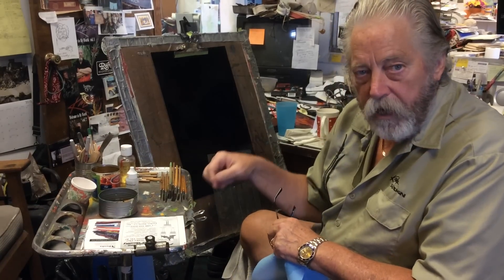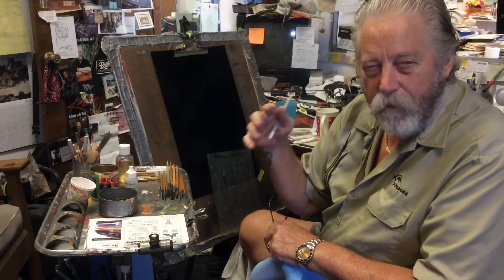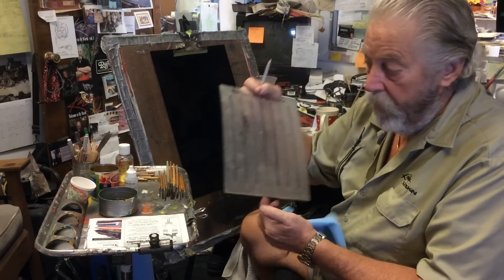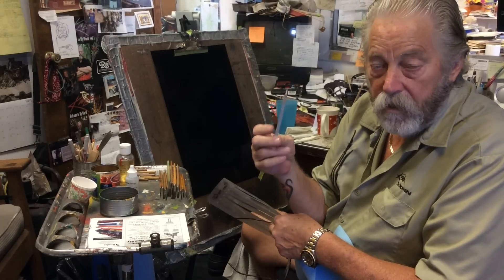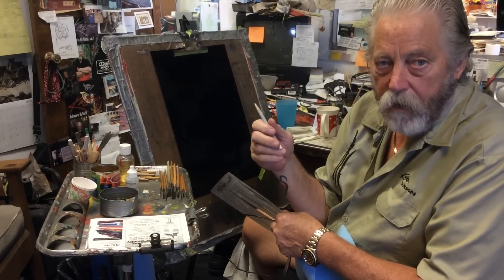I'm going to start with the larger size today — I'm going to start with the number 6 — and do a design, a typical design in my style, the Kafka style. I'm going to lay out a grid. You all have seen the grid; if you haven't, you should. I use an omnichrome pencil because they don't melt when it's hot in Arizona or any other hot or warm climate.